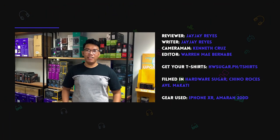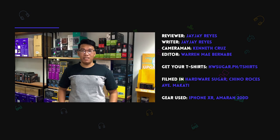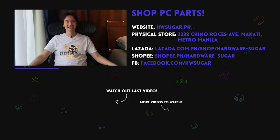If you like this video, hit like and subscribe if you haven't already. If you want to check our stocks, please visit our site at hwsugar.ph, our physical store at Chino Roces, Makati. And if you have questions, please visit our forum at pm.hwsugar.ph. Thanks for watching.